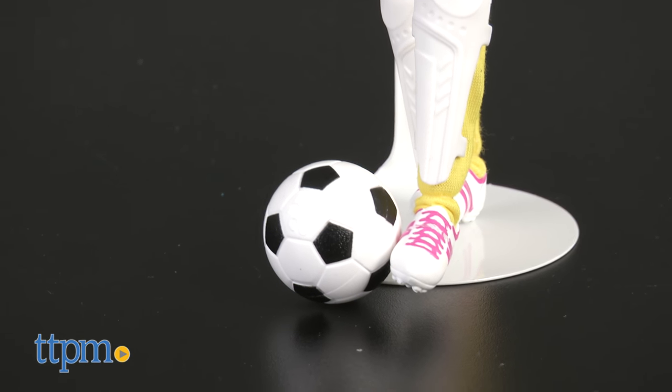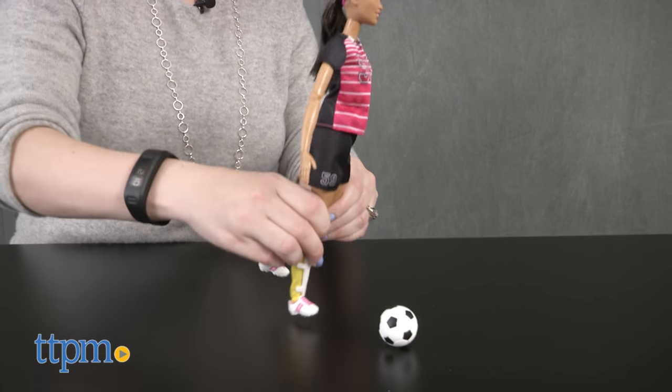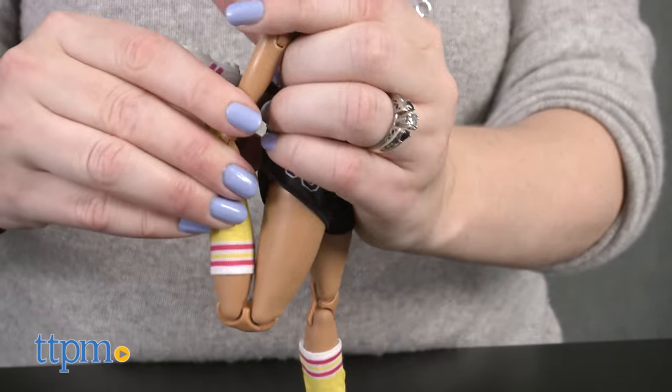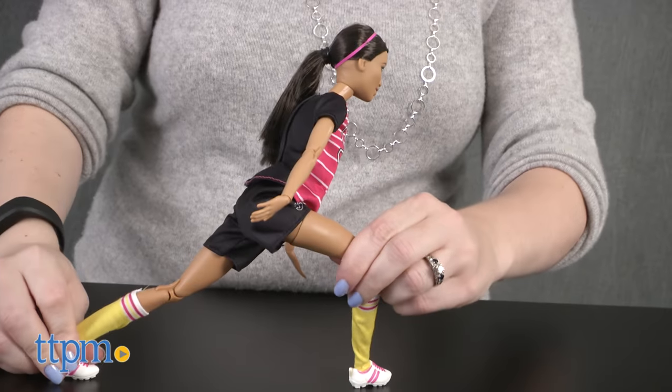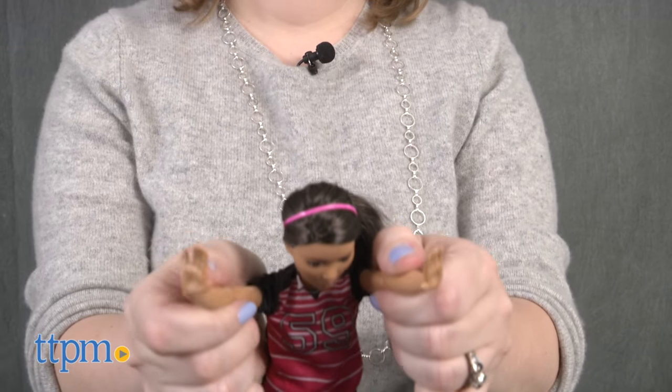Plus the doll comes with a soccer ball. Available in African American and Caucasian versions, this Barbie doll is for ages 3 and up and will really appeal to little girls who like playing or watching soccer. Kids will like the doll's flexibility and how much it allows them to really make Barbie move like she's kicking a soccer ball down the field. This new feature just opens up even more imaginative play possibilities for Barbie fans.